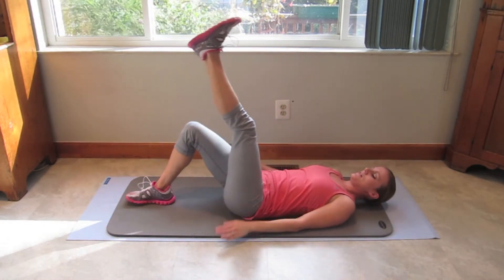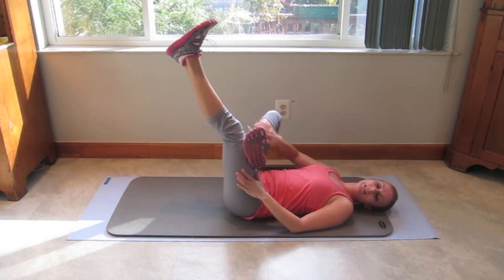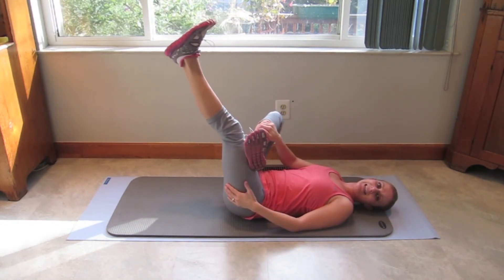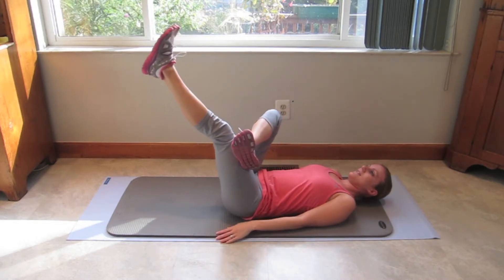Keep that leg up there. Cross the other leg over it. We're going to do a reverse crunch. Because this leg is pushing against it, it's adding resistance to really work your lower abs even more. So let's go.